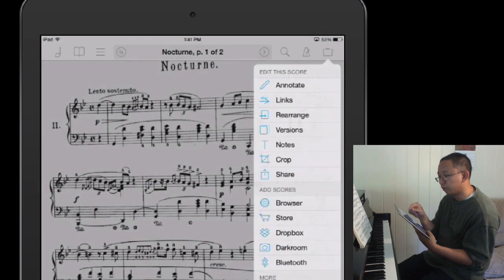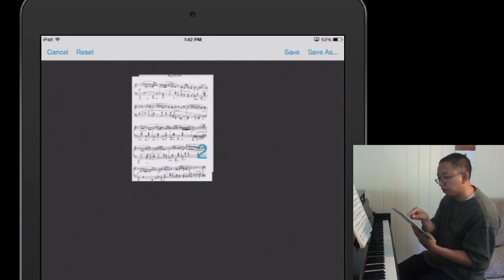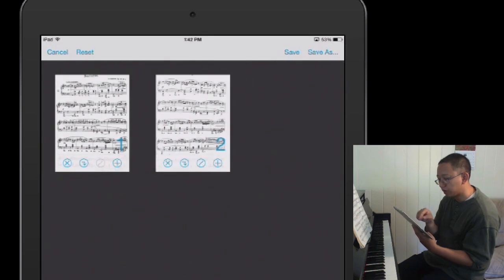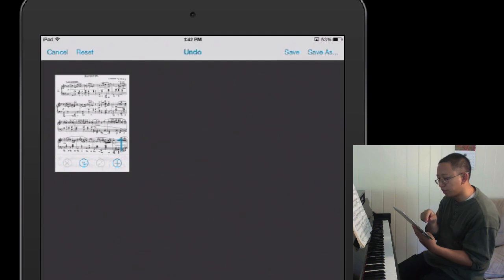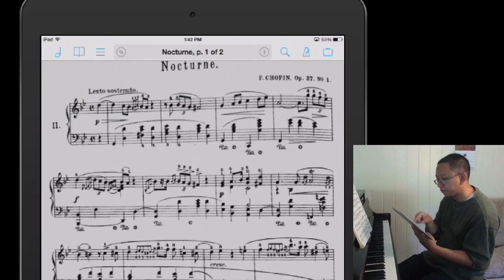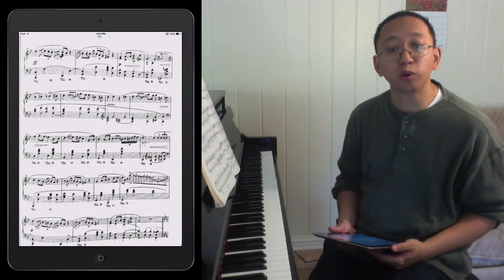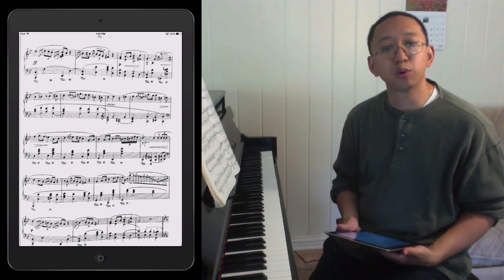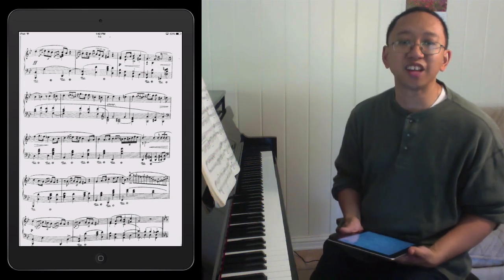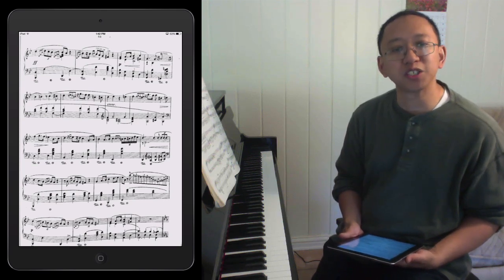Just so you know, you can always rearrange the score in 4score. I tap on edit the score, then rearrange, and I could put page 2 first or page 1 first, or even delete a page. I'll keep it as is and not save those changes. So that's how I use JotKnot Pro and 4score to get scores onto the iPad — it really is that simple. You can always message me on Facebook if you have any questions. Thanks, bye.